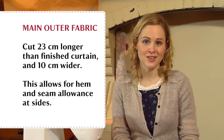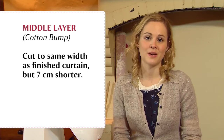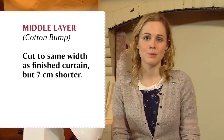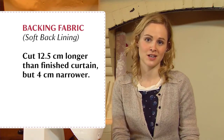For these curtains we're going to make each curtain the same width as the whole curtain pole. Once you know your finished curtain size, the following rules apply. For your main outer fabric, cut it 23 centimeters longer and 10 centimeters wider than your finished curtain, to allow for the hem and seam allowance. For the interlining — the heavy cotton bump — cut it the same width but 7 centimeters shorter. For the backing soft back lining, cut it 12.5 centimeters longer but 4 centimeters narrower, so the lining won't be visible once the curtains are hanging.